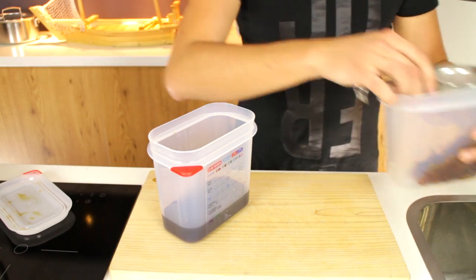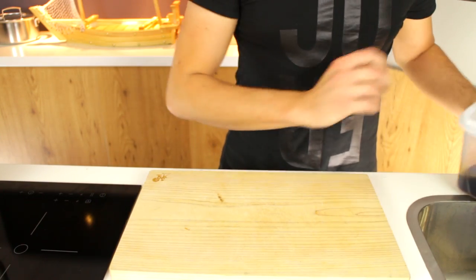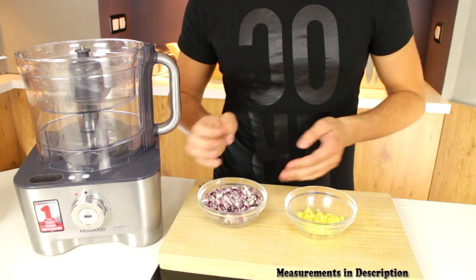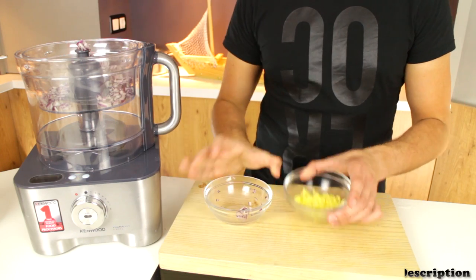You want to keep that liquid and discard the Bonita Flakes — you can keep this in the fridge for a long, long time. Now we're going to make the red onion and ginger mix: 120 grams of red onion and 30 grams of minced ginger.